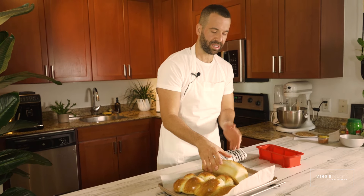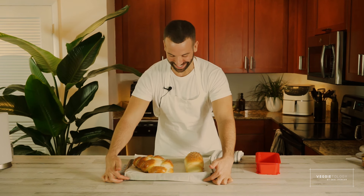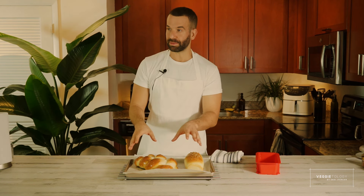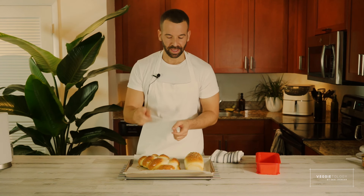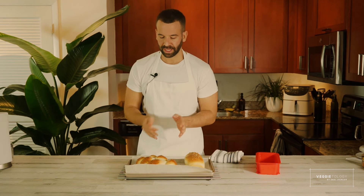That was easy! Look at our bread — it's just amazing. I want to try it so bad, and I know it's hot but I'm going to anyway. When you look at a challah bread, how do you know if it's good? When you see the size, you expect a certain weight — and if you're surprised because it's lighter, that's the right way. We also need to make sure it's baked on the bottom.